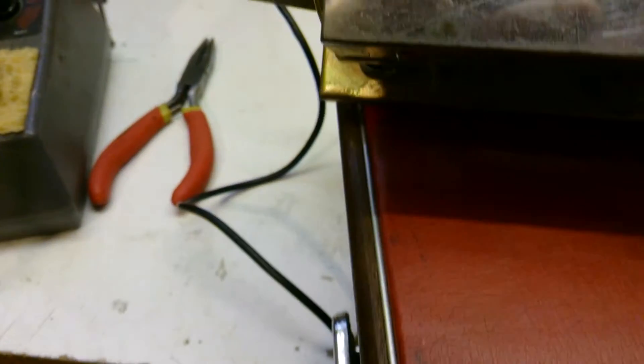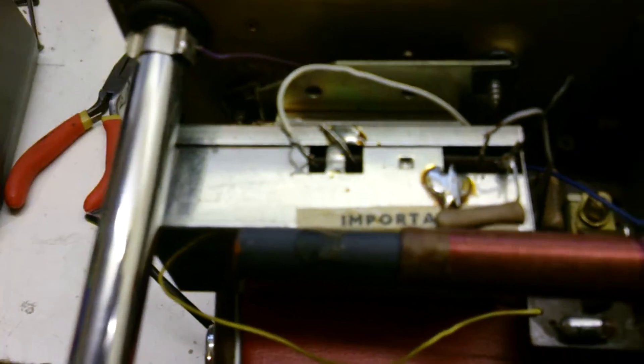I also want to tidy this transistor up as well, where I've put it in — I don't want it sticking right up there. So I want to tidy that up. I'm going to pause the video while I do that.